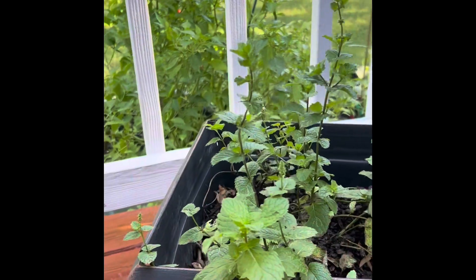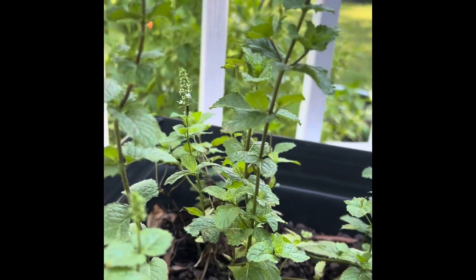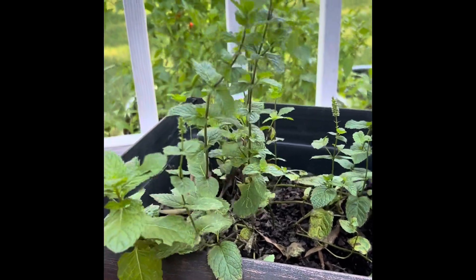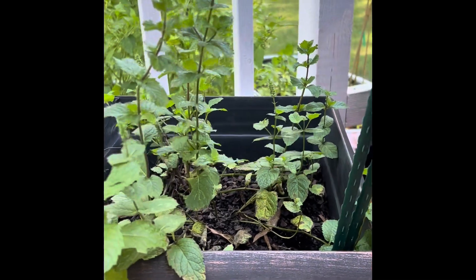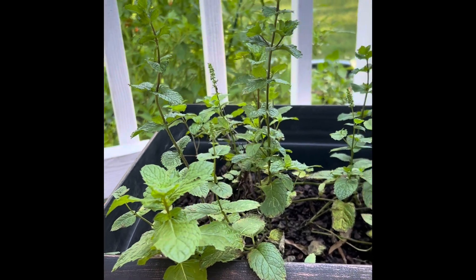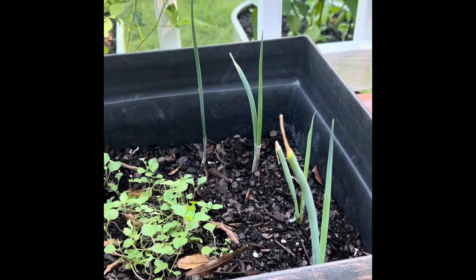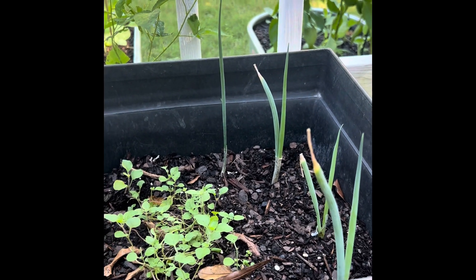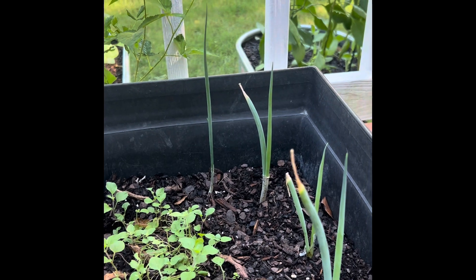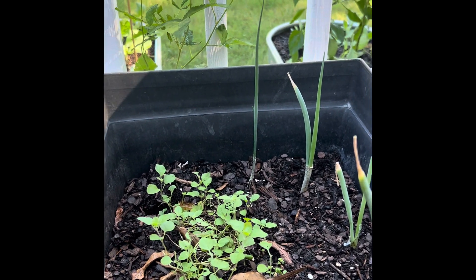I still have my mint going and it looks like it might be trying to go to seed, so I'll need to do some maintenance. It was a lot bushier than it has been. I was able to make some basil-mint tea out of it which was awesome. In this little pot I have some oregano and also some green onions — I put the green onions in about a week ago. They were leftovers from store-bought green onions, so I figured I'd keep reusing them rather than keep buying them.